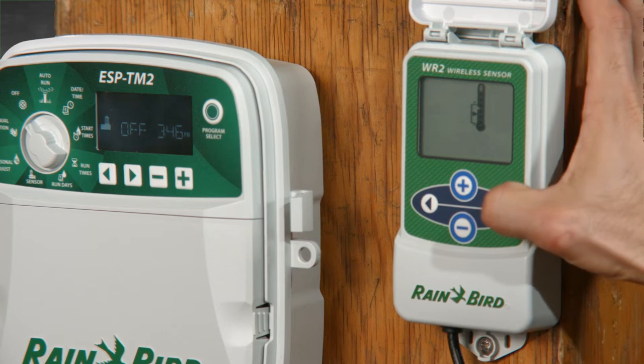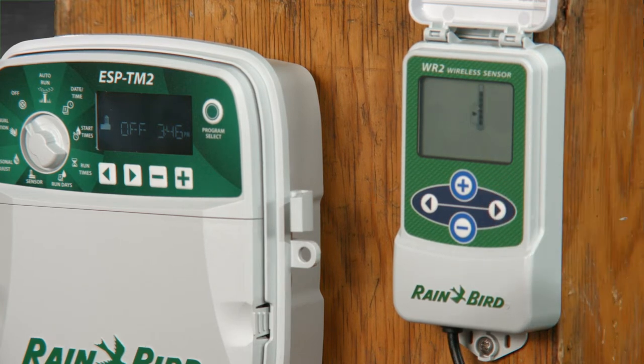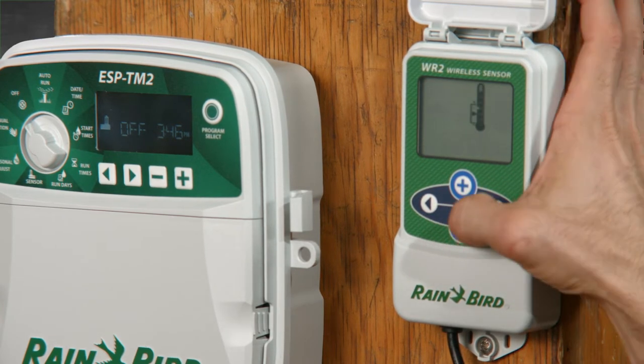Out of the box, the set points are 37 degrees for temperature and a quarter inch of rainfall. If you want to change the temperature set point — that's the temperature at which the interface stops irrigation — press the right or left arrow button until you see just the temperature icon. Use the plus and minus buttons to change the setting.